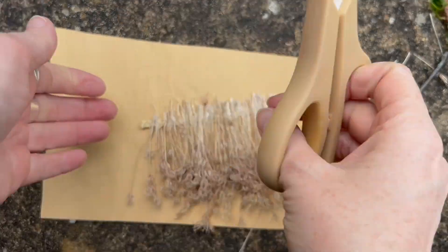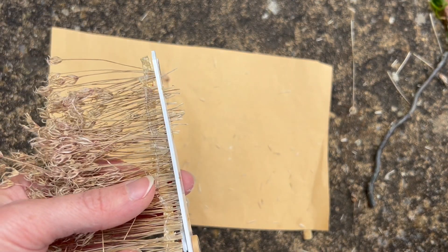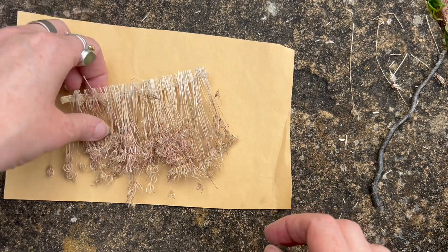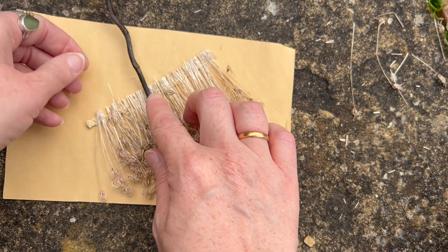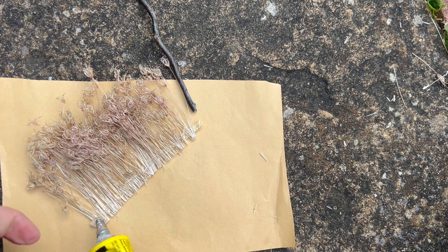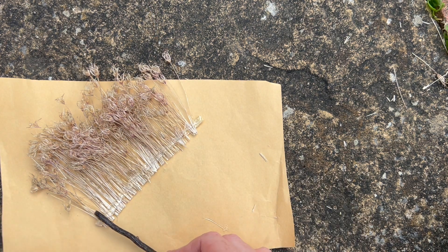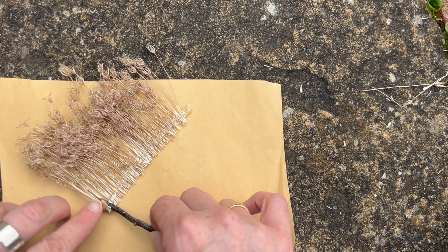I then left it to dry. When it was dry I came back and trimmed along the top to make it nice and even. I then thought about where I was going to place my stick and added some more glue along where the trim was underneath. I then rolled all of these stems around the twig.